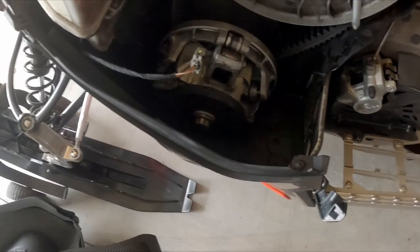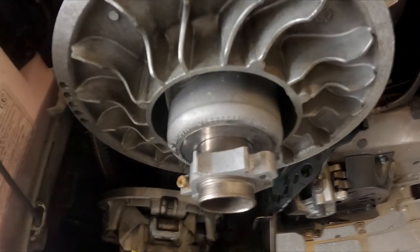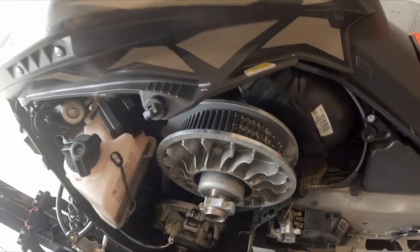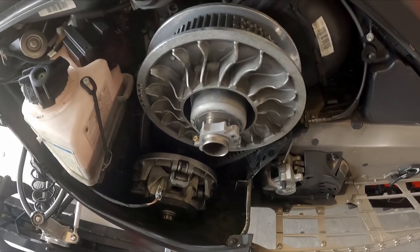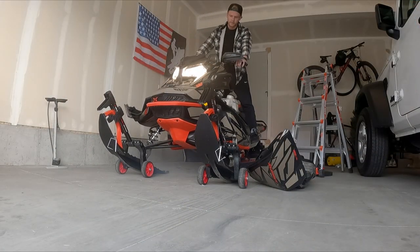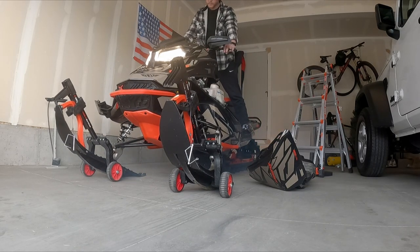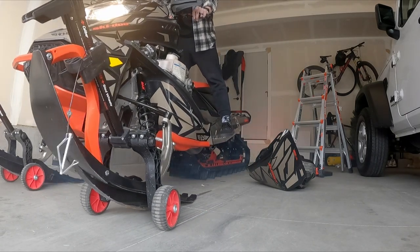Now that we've got our new belt in place, we're just going to take our tool and twist it out. With the clutch tool removed, you can see the belt is still very loose, so we're going to go ahead and start the sled. You just need to ease into it — don't jump right into the throttle after getting it replaced — just ease into it so the belt will set into place and get to where we want it.